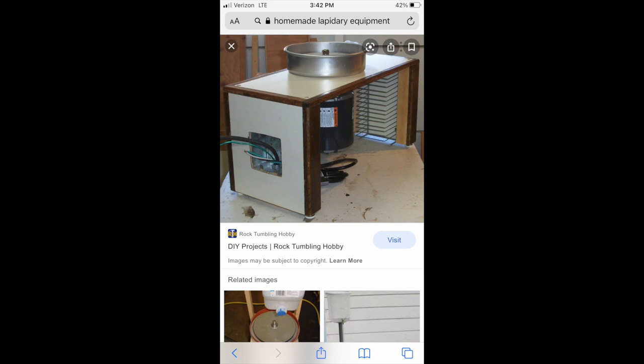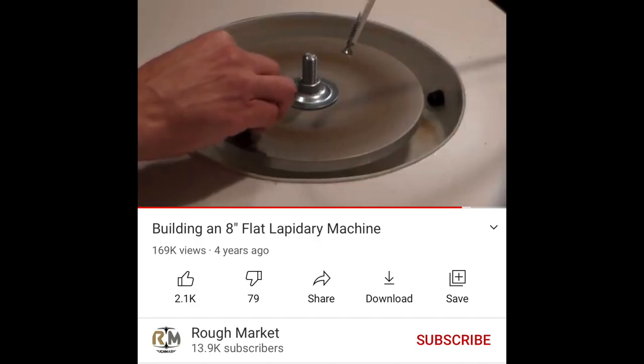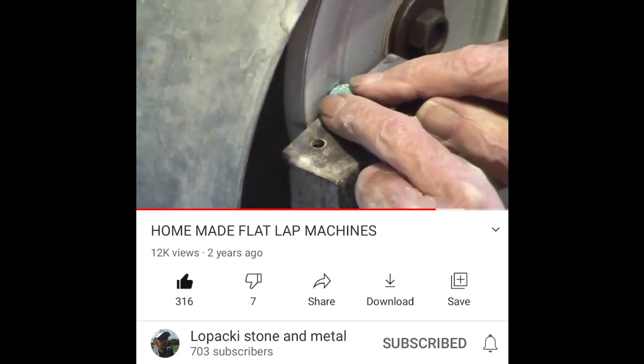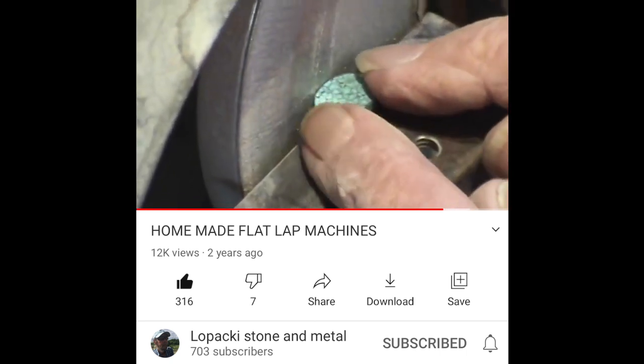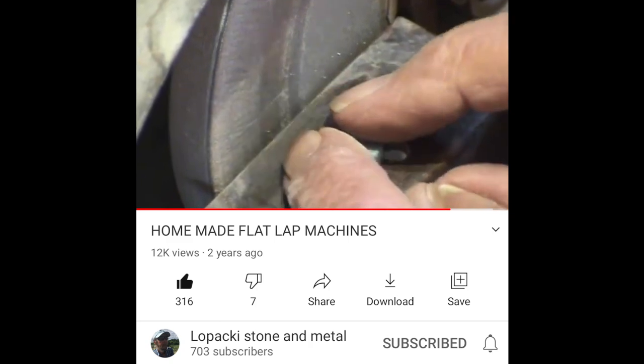If you want to make one yourself, I suggest checking out this video — a gentleman who I believe is from Brazil is making them to sell. And if you don't want to make them yourself, there's someone on eBay that's been selling these for a while. For 400 bucks, it pretty much is the best deal in 8-inch flat laps. Mr. Lopaki is a master lapidary who has a video chatting about his homemade flat lap attached directly to a motor, and a guide he uses to get a perfect girdle on his stones. I highly suggest checking out Mr. Lopaki's stuff and subscribing.